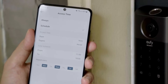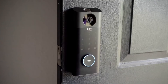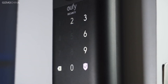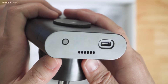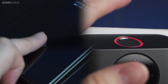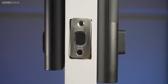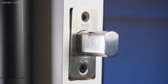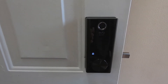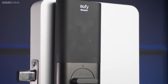The eufy Smart Lock Touch and Wi-Fi was reliable in use, taking registered fingerprints without problems and rejecting unregistered ones. It can register up to 50 fingerprints and 100 individual codes, which should be enough for any family. These can be assigned to up to 100 users, each of whom can be revoked in the app or given limited rights such as single-use or time-restricted access. If an unauthorized fingerprint is tried five times, the ring around the fingerprint reader turns red. When a fingerprint is recognized, the ring glows white and the door unlocks in about one second — faster than other fingerprint locks.